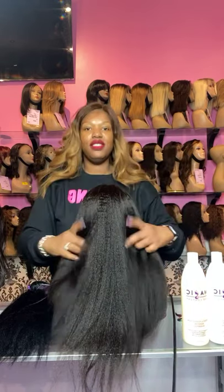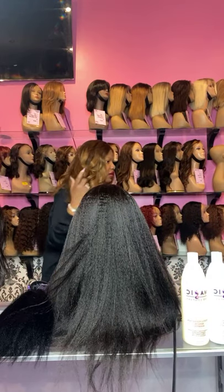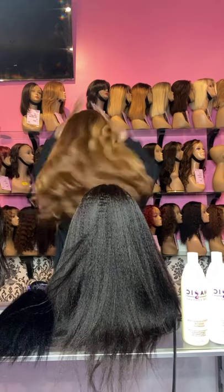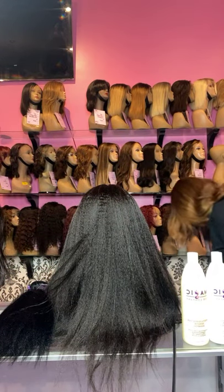We're just showing our kinky straight texture this evening. The unit I have on right now is unit number 569.